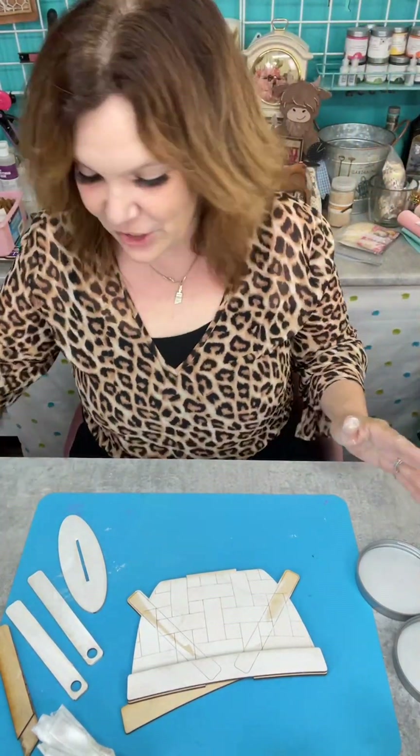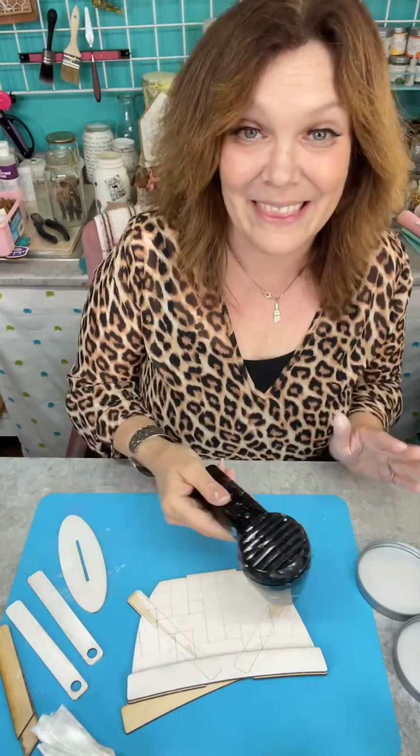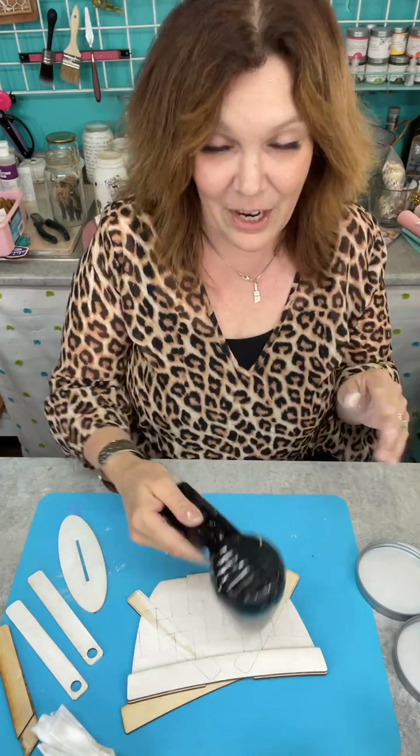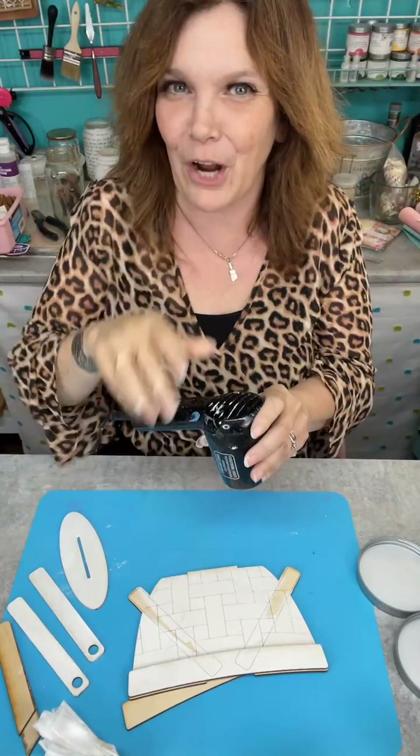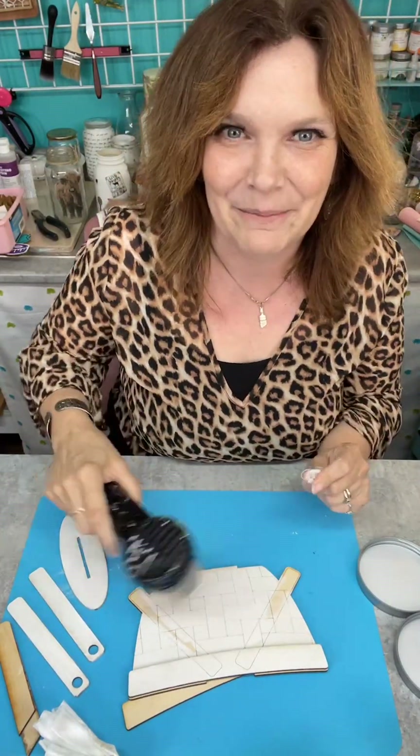Now we just have to dry this up, glue it together, and that's it — then you have to come back and see what kind of insert I'm going to put in this. You can get a sneak peek if you're curious — go on to the website and you can see what the options are. Right now there are two different options of what I could be doing with this today.